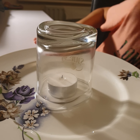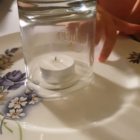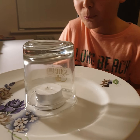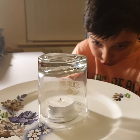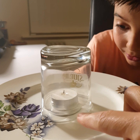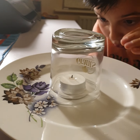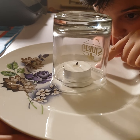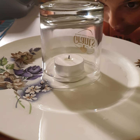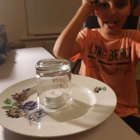Guys, can you see the water? It literally — right when I put the glass onto the plate, all the water — well, not all of it, there is some in here — but most of the water came rising up. This is like so amazing. I have to do this again!